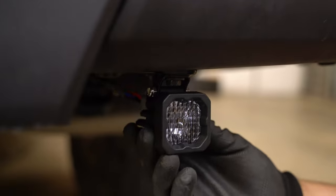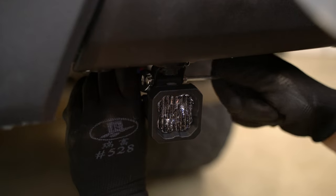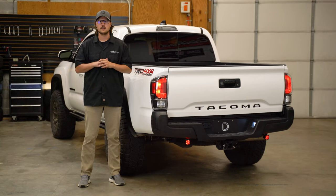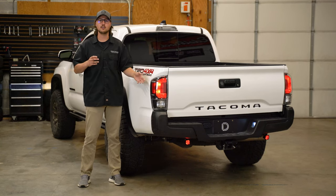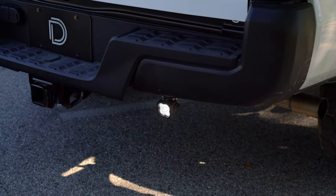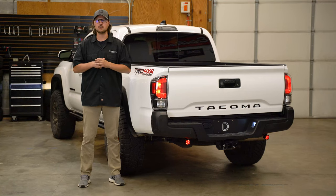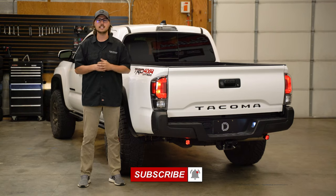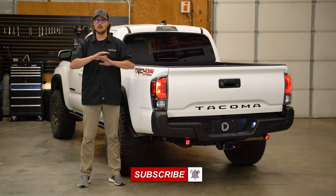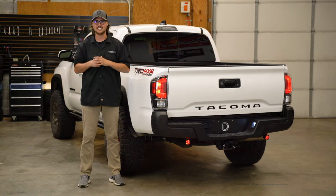Now we can go ahead and make our final aiming adjustments and then grab a 5/32nd allen key and a 3/8 wrench and tighten everything down all the way. As you can see, with our Stage Series Reverse Light Kit installed, not only will it give you a custom off-road appearance, but it'll also give you a huge increase in light behind the vehicle and an additional red running light for more nighttime visibility. If you're looking to pick up one of our Stage Series Reverse Light Kits for your vehicle or any of our other products, visit our website at dowdynamics.com or use our dealer locator tool to find a dealer near you. Thanks for watching.